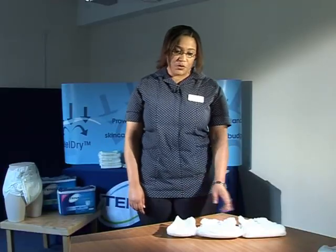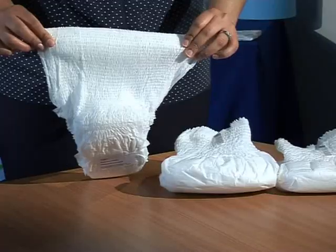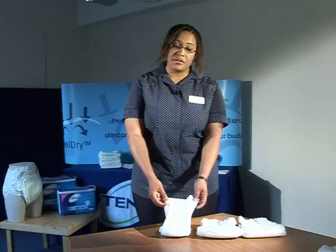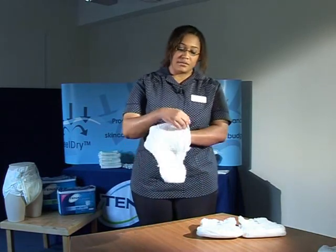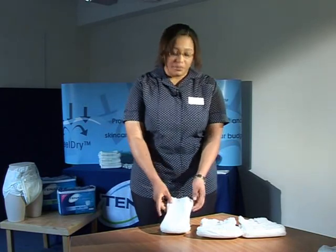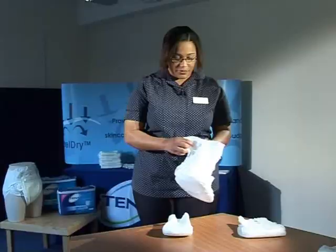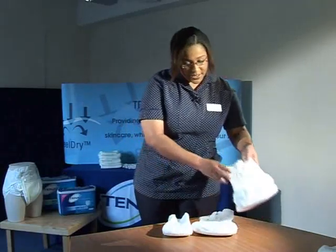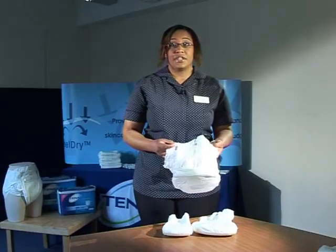Tenepants come in three absorbencies. There's the Discrete absorbency which absorbs greater than 300ml and comes in two sizes — medium and large. These are plain white with no coloured bands on the top. Tenepants Plus comes in five sizes from extra small to extra large. Tenepants Super have a green banding and come in three sizes — small, medium and large.